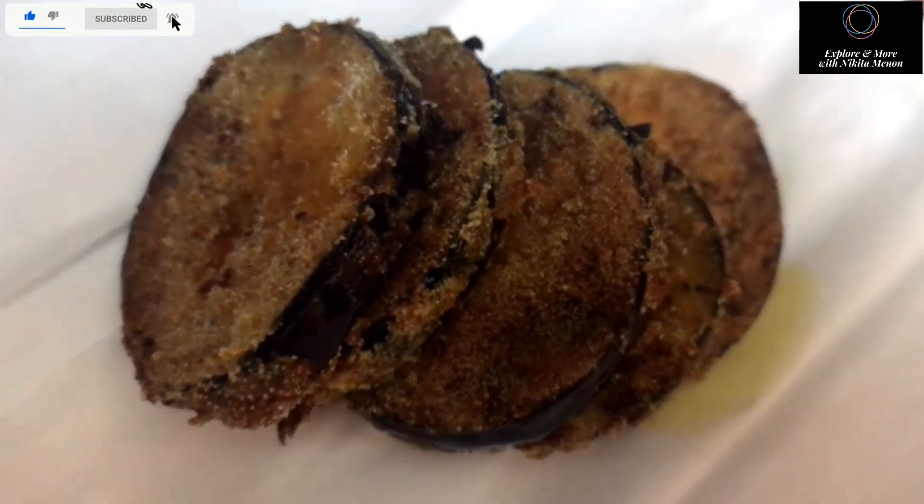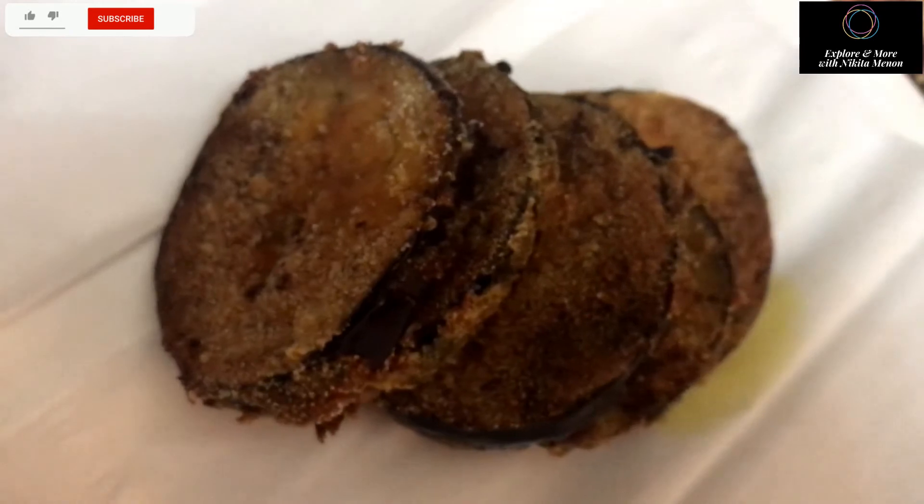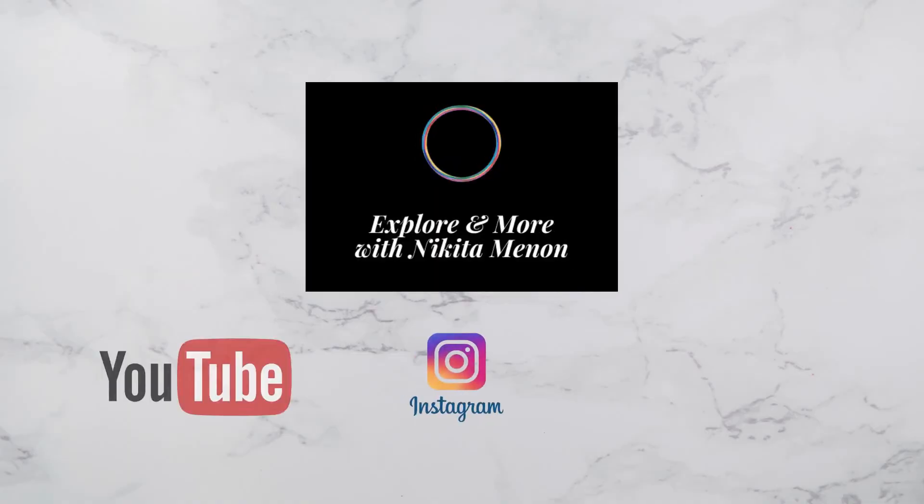That's it, it's ready! Your brinjal fry is ready. It's really tasty, you can make it anytime, it doesn't take a lot of time. I hope you liked the video — please do like, share, and subscribe to my channel. Thank you so much for watching and all the support. Bye bye, have a nice day and take care!